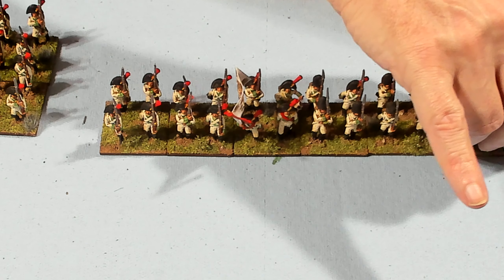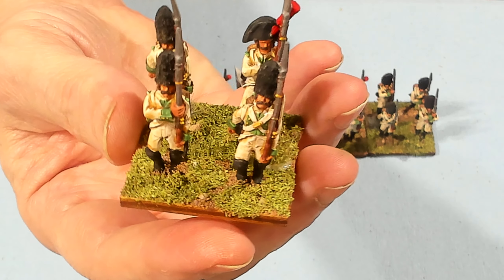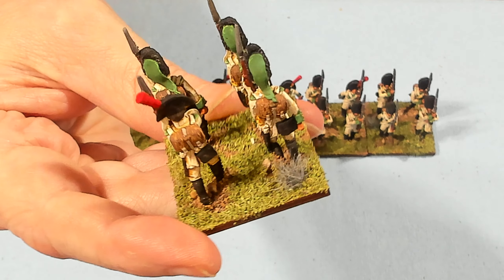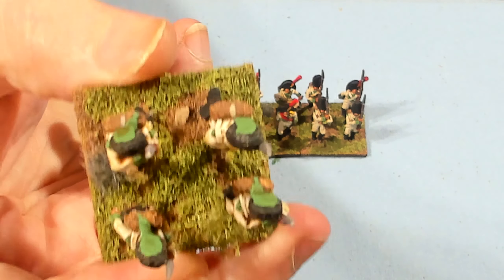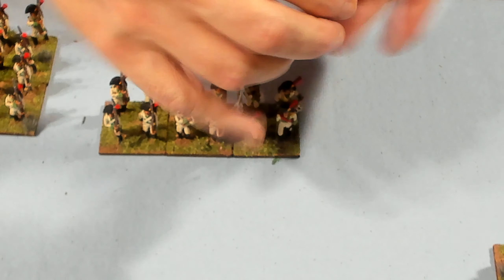We'll go down the line one base at a time. You can see the straps, the green. I think these came out really well. They were easy to paint, but painting two units at once took me about three days to paint all 48 models.